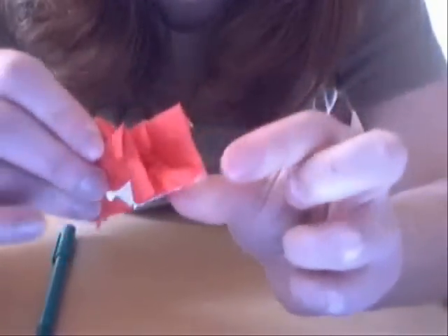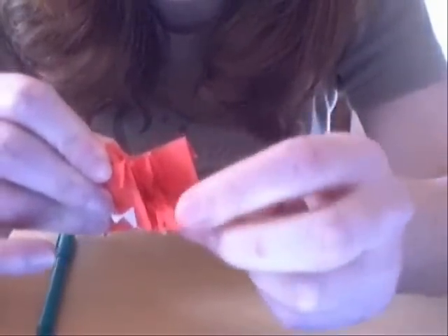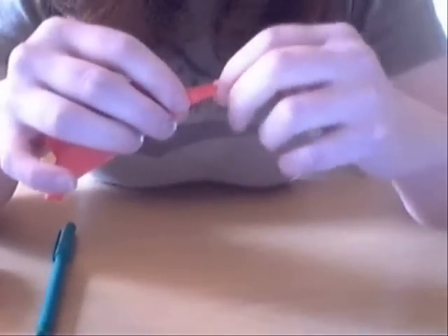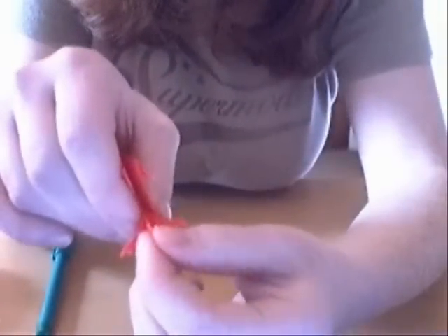After you've done that, you've got your first point, the second point, the third point, and the fourth point, and there's one in the middle — a small one.